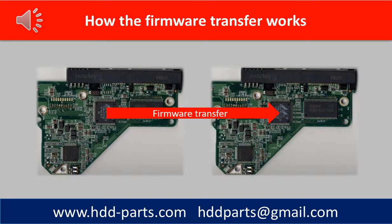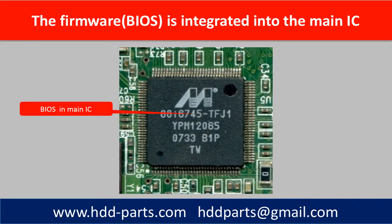This picture shows how to do the firmware transfer from one main IC to another main IC. The main IC with firmware in it is a very high-level integrated SMD chip. Ordinary electronic tools are not enough to work on this kind of chip. HDDparts.com does provide this kind of service to transfer the firmware from one main IC to another main IC.